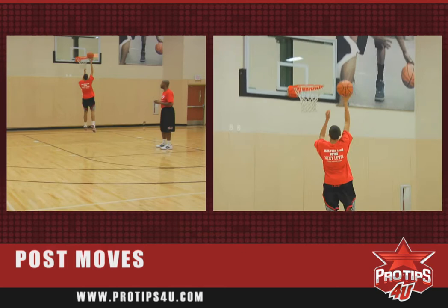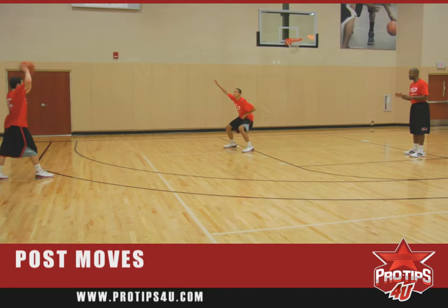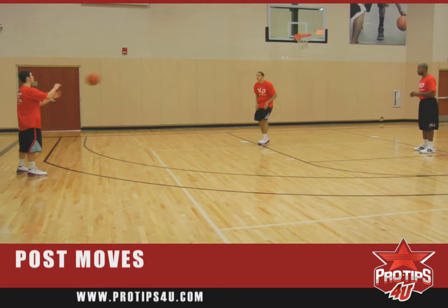Feed the post, accelerate to the middle, right hand jump hook. We want to get it, put it back in real quick, kick it back out, post up again. As you can see, he's making one power dribble, thrusting to the middle, accelerating up with his shoulder in between the defense.